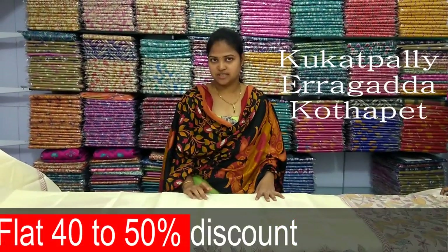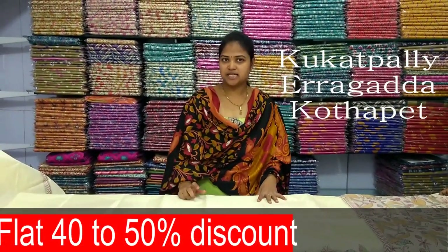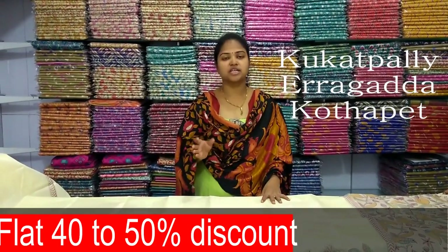Hi viewers, today we are going to be in Vignesh Vatrix. We sell many different prints. I have a lot of different prints in this event.